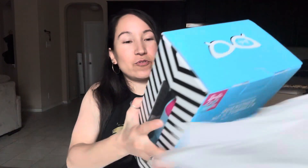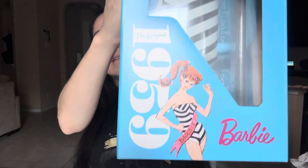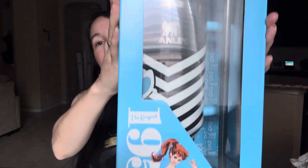Oh my God, it's so beautiful. Check it out — so pretty. It's a beautiful blue. Let's open it. Stanley 1959.